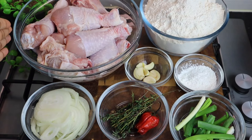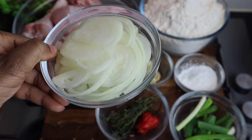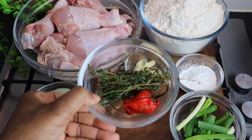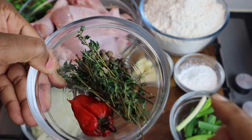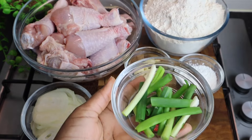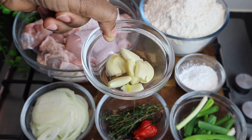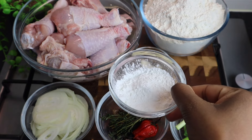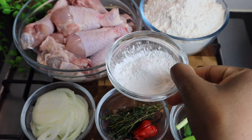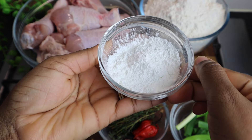In my bowl I've got at least three and a half pounds of chicken — I'm using leg and thigh, but you can use any part. I also have one onion cut in circles, at least two tablespoons of fresh thyme, one teaspoon of pimento seed (allspice), scotch bonnet pepper, scallion, at least five to six cloves of garlic. I'm also adding some cornstarch to the flour to give the chicken a nice crispy texture — at least two tablespoons.